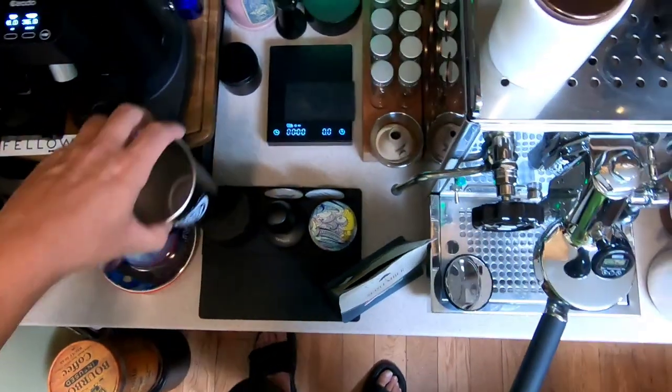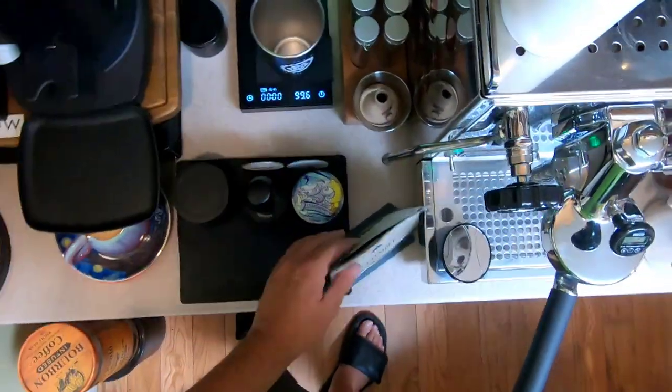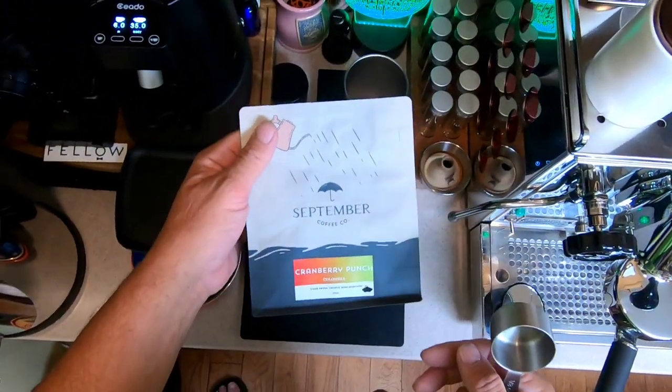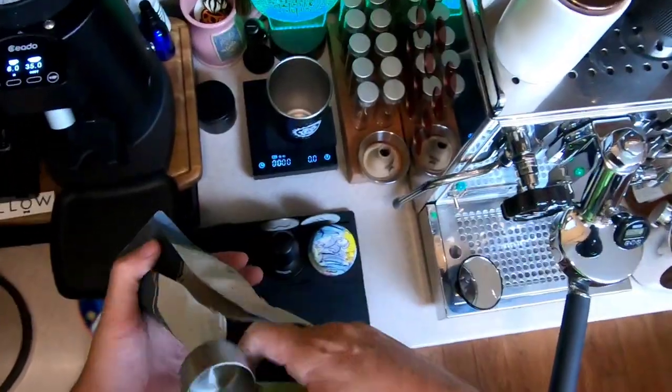All right, we're going to make an espresso latte. I'm going to zero that up. I'm using some September coffee — the Cranberry Punch. I think it's the best coffee for me right now.